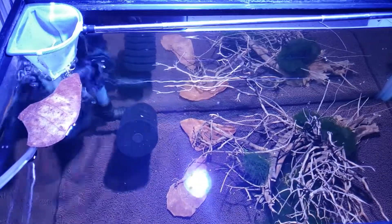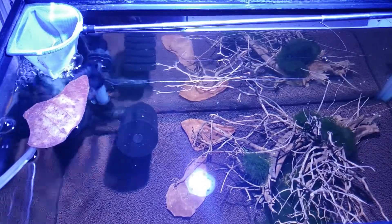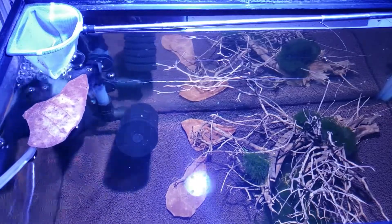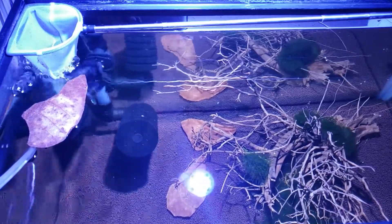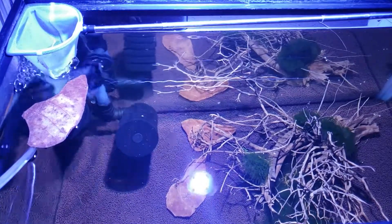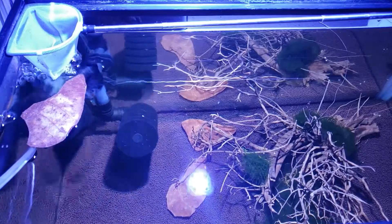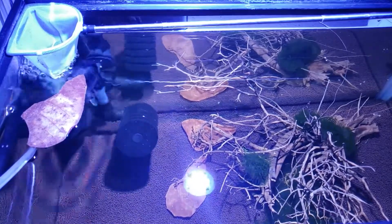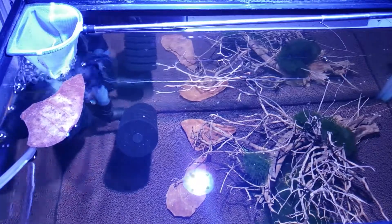That's just what we whipped up in case of an emergency. There are commercial egg tumblers that make it a lot easier to adjust the tumbling flow, but with so many tanks and cross-contamination concerns, it's easier for us to use the net that's already assigned to that specific tank.